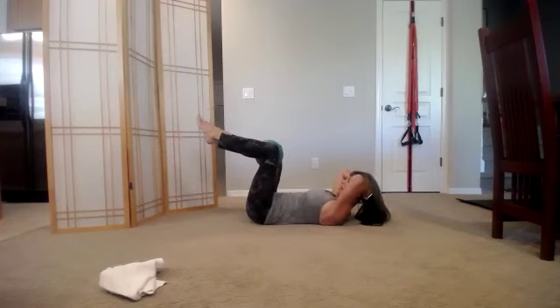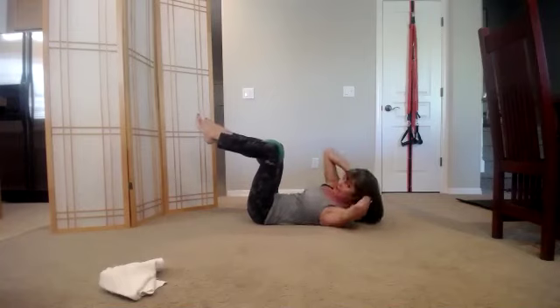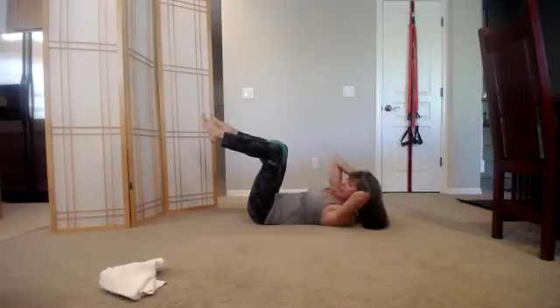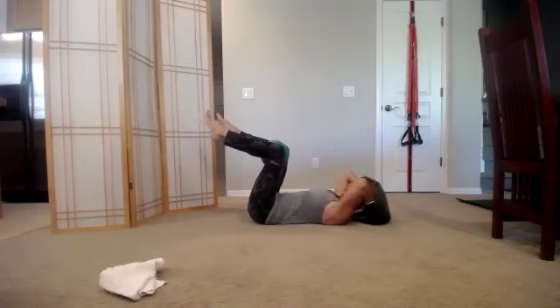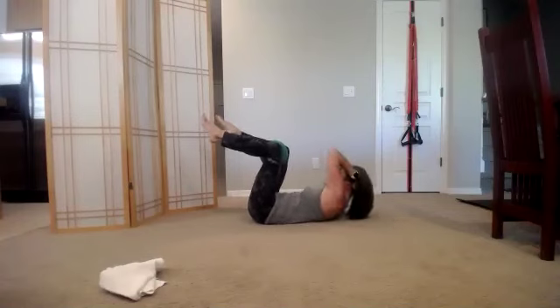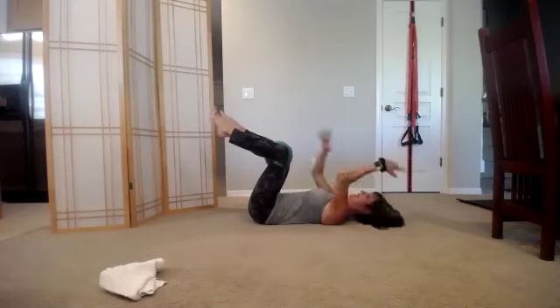Stay where you're at. Bring the right elbow up, come back to center, bring the left elbow up, back to center — you have seven more on each side. Exhale, inhale — elbows wide, don't bring the elbow in, turn and lift the shoulder up. Four, three — strong breath, squeeze that ball — two. I'm sorry you have to suffer for my pizza experience. And one.